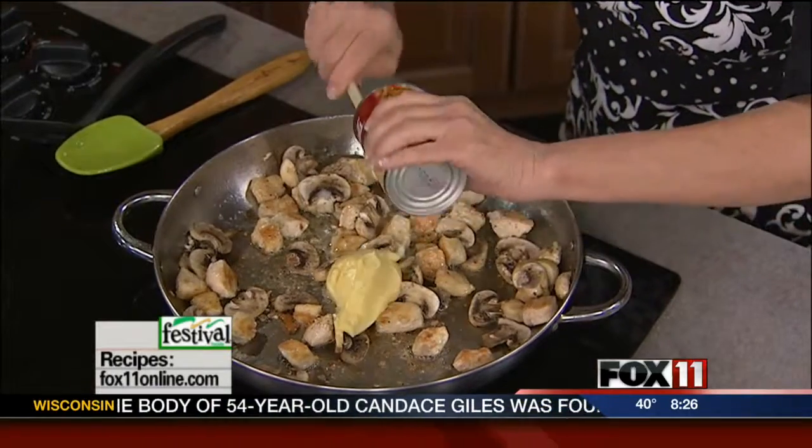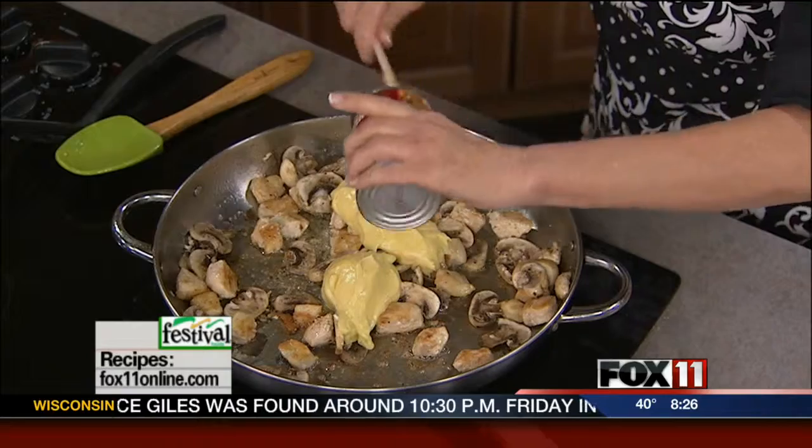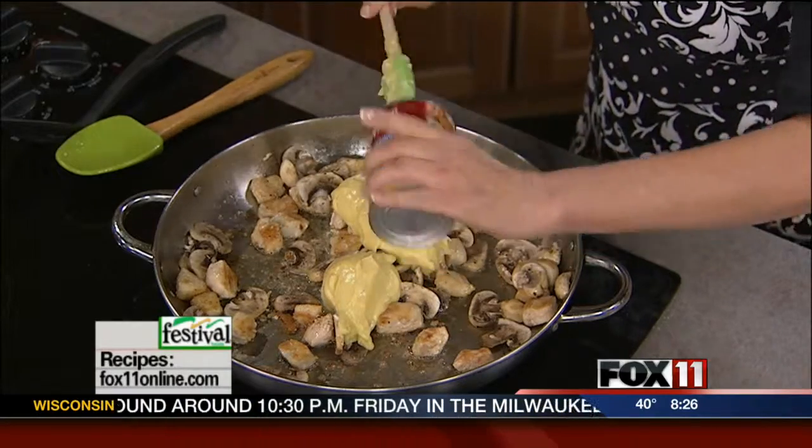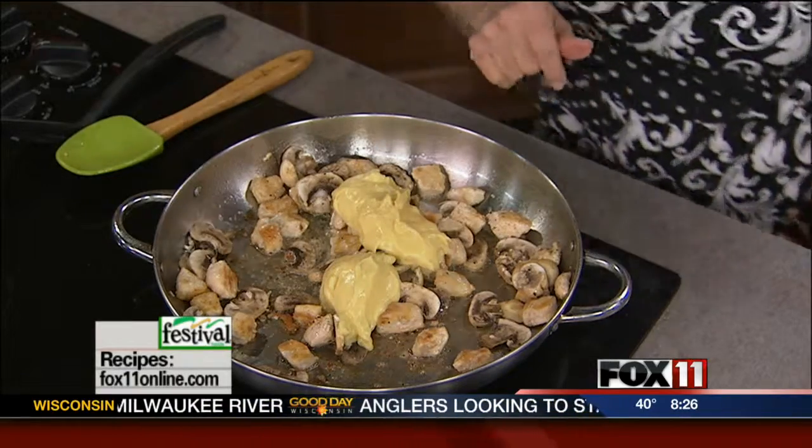Now we've got one can of cream of chicken soup. You could also use cream of mushroom soup — just whatever you've got in the pantry, it's all going to work. We're going to use the great drippings from those brown bits that the chicken created and those wonderful mushroom flavors to make a yummy sauce. So one can of cream of chicken or cream of mushroom soup.